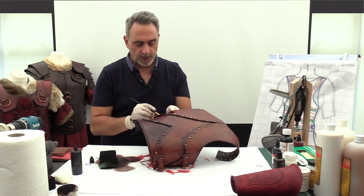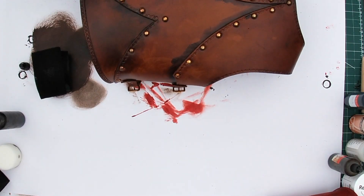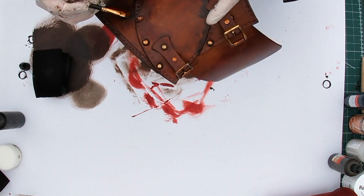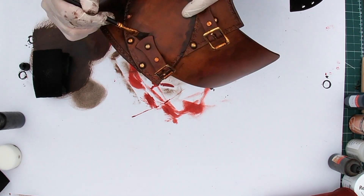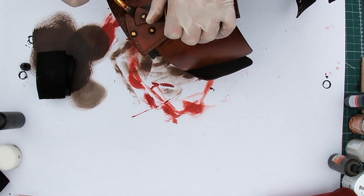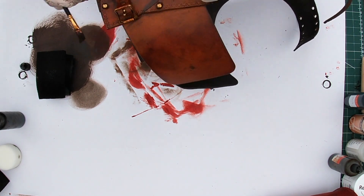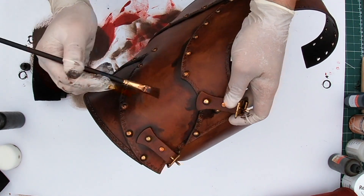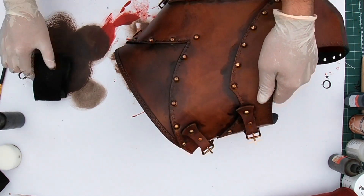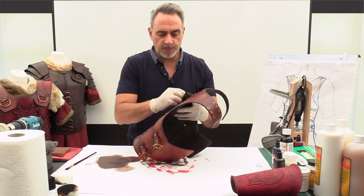I just find that knowing what the customer's expectations are, and knowing what your own expectations are, puts me in an absolute key place. At the end of the day, if this is a piece for you, you've done your own brief. We're going to carefully go under these buckles — I'll be securing them later on — and you'll see I've got swirls and marks around there.